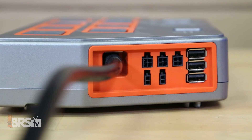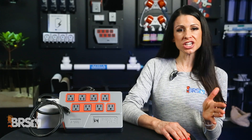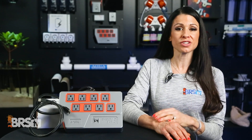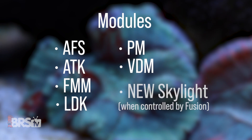The EB832 also has three Aquabus ports — one to tie into the Apex head unit and two additional ones — for daisy chaining additional energy bars, the core pumps, or any other modules, including the AFS, ATK, FMM, LDK, PM, and DVM modules, and also the new Skylight when controlled by Fusion.